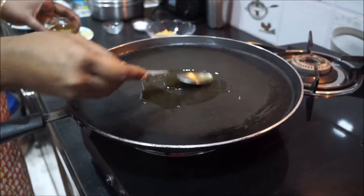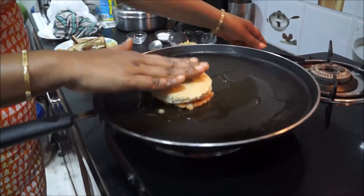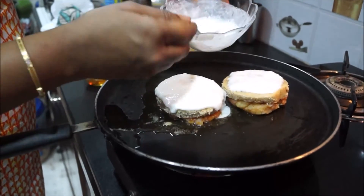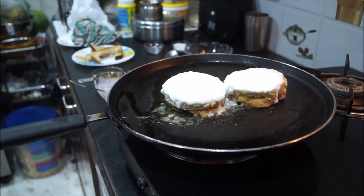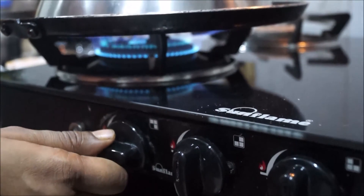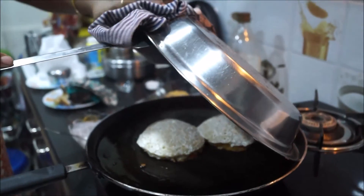Spread 2 tablespoons of oil over the tawa and spread it evenly. Put the roundel on the tawa with the potato part facing down. Now spread the curd over the bread roundel like this. Immediately cover it with a rice strainer so the steam can come out. In the beginning keep the flame on high for 30 seconds and then simmer it down so that it doesn't burn. Pick it up carefully after 1 minute — the strainer is very hot.